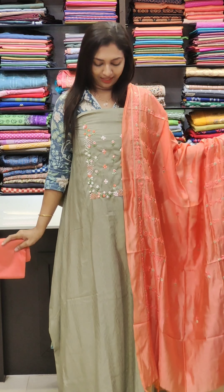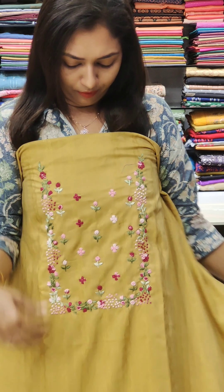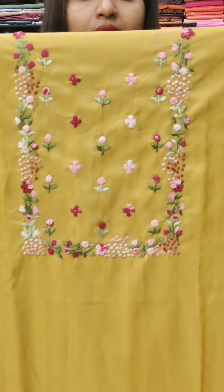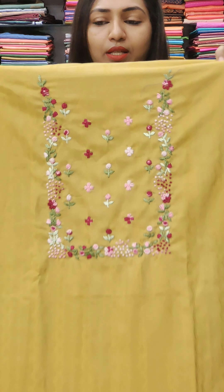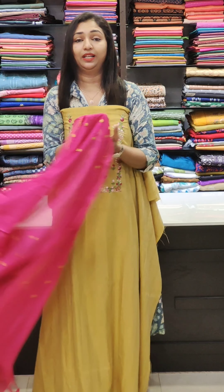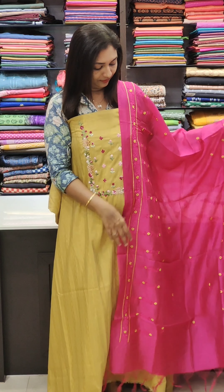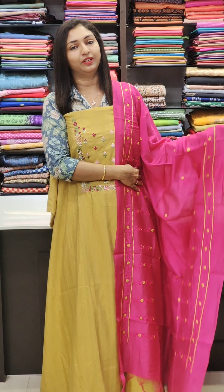This is a beautiful yellow shade. It's a very soft fabric. You can use simple weaving in this fabric. This is a neat work — yellow with magenta, a combination of yellow and magenta. Now this is a beautiful work.